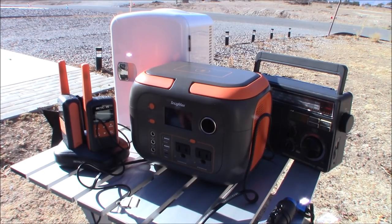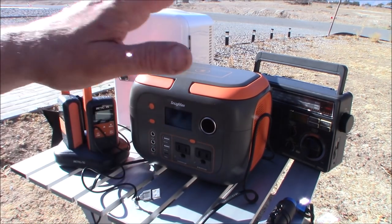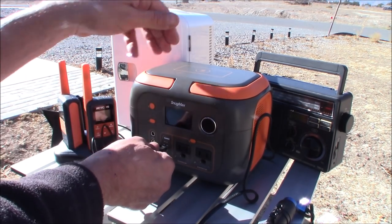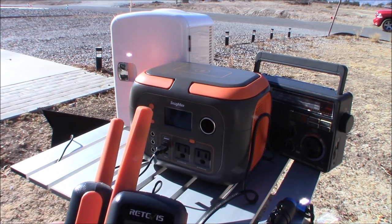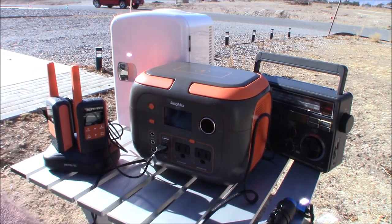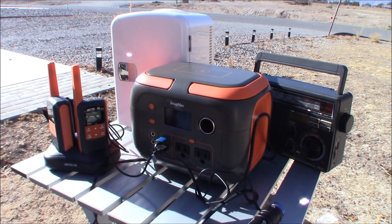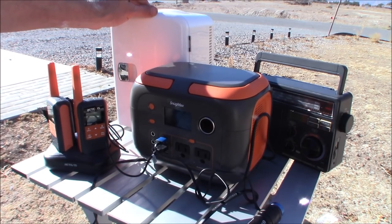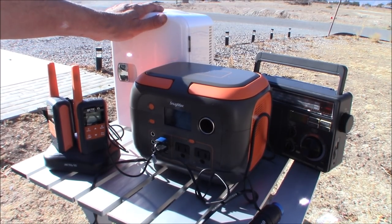We've got it outside and we're all set — going to plug everything in. First thing is to turn it on. I'm plugging in my Redimus walkie-talkies, so they're charging — drawing about one watt on that. We're also going to plug in our Odin Mini and charge that up, so now we're at 1.6 watts. Now we're going to try something interesting — in the back here I have what looks like a little refrigerator. I reviewed this on my channel. It's a cooler or heater: you can keep things cool or warm depending on the switch on the back.